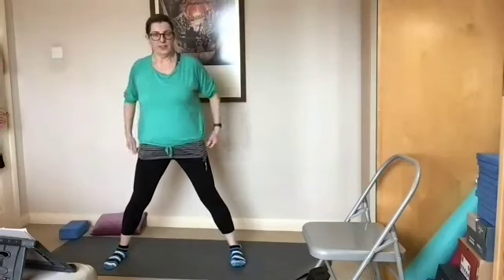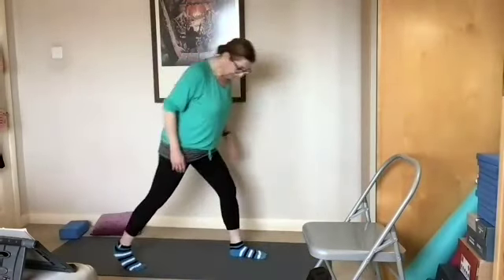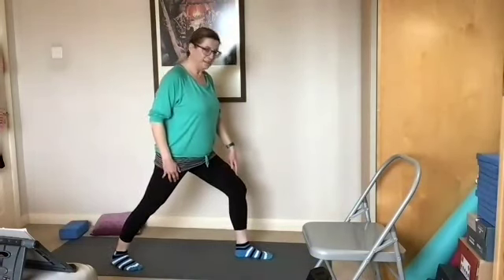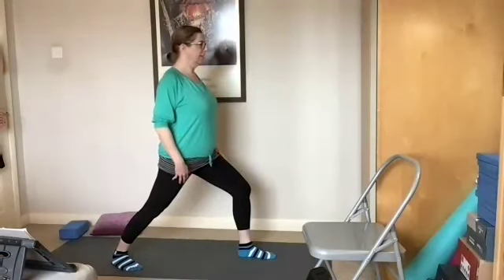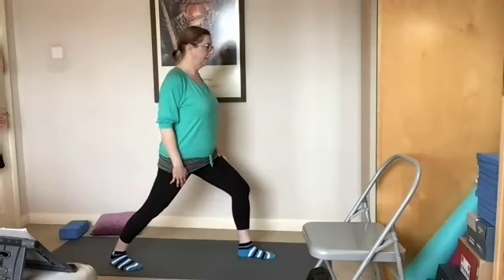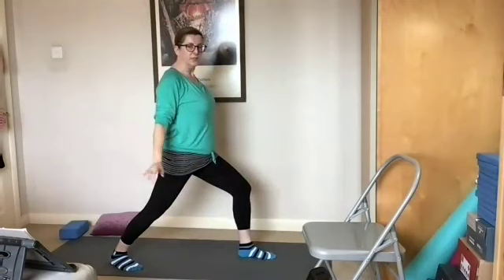Our next stretch is focusing on the calf muscles — they've been working really hard, probably, if you've been doing some exercise. We're going to step back with the right leg and bend the left knee. Make sure the knee is above the ankle — we don't want to strain the leg. Keep the upper body nice and straight so you get a good stretch into the back calf muscle. Breathe in deeply. We're going to add some arm movements: breathe in as you stretch up, breathe out as you lower the arms.